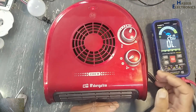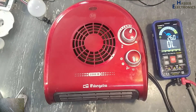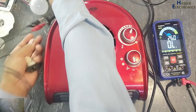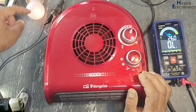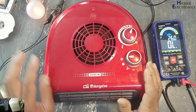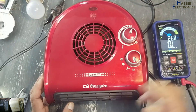Cold air at first stage, second stage heater — no heat. If I connect a series lamp while the fan is running, the lamp is glowing at mid level. At first stage and second stage the lamp is the same, and the thermostat is at full. Let's open it and see what's wrong here.